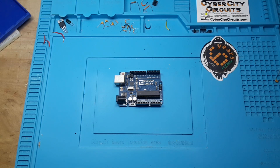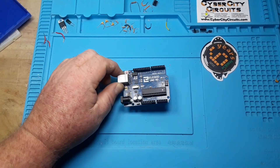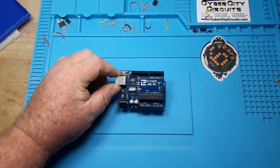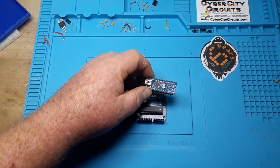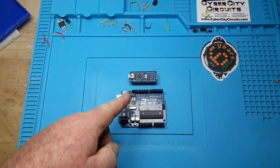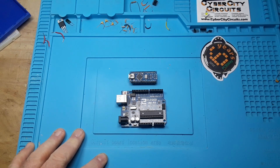The first tip is use the right Arduino for the job. Here you see an Uno, probably the most common of all the Arduinos. It's useful for just about any job. It is basically electrically compatible with the Nano, which is much smaller and easier to fit into your projects.